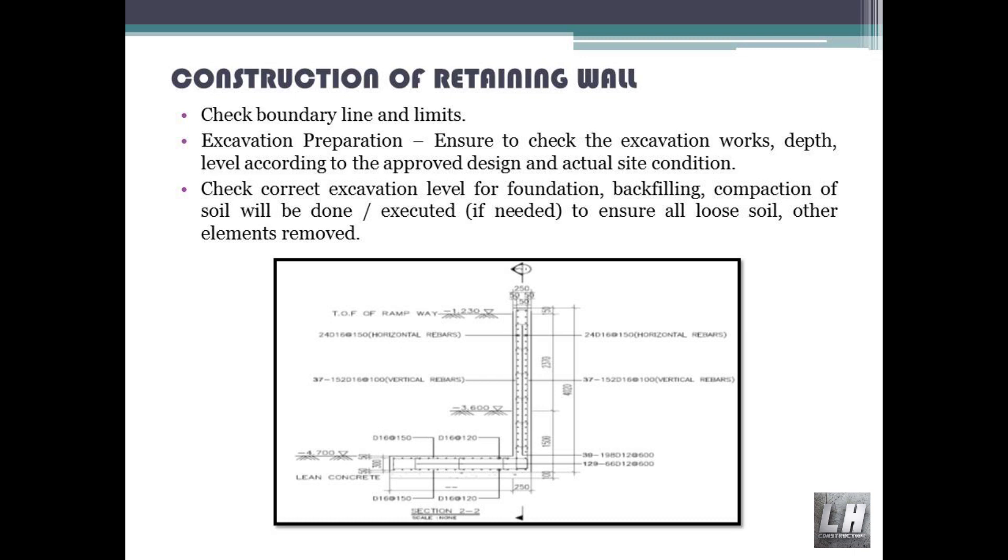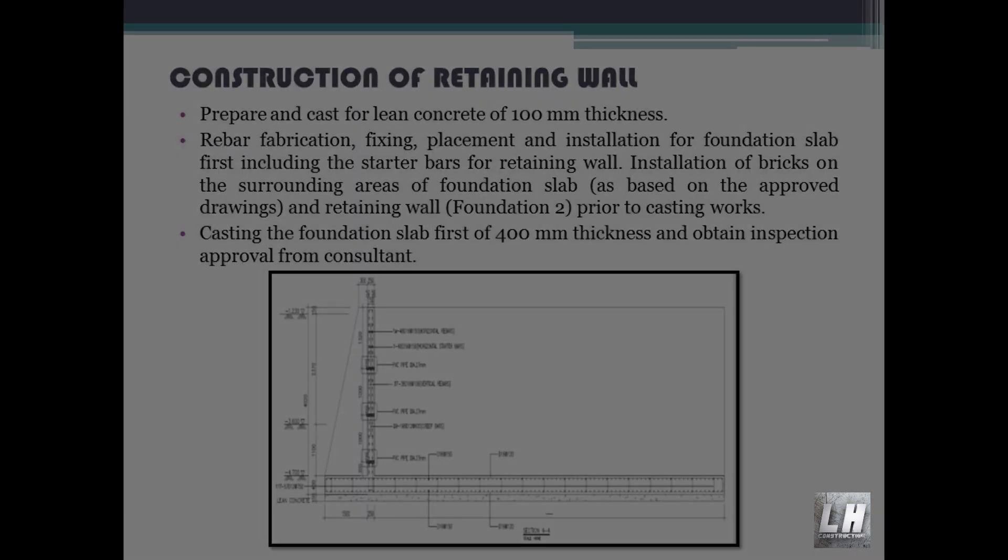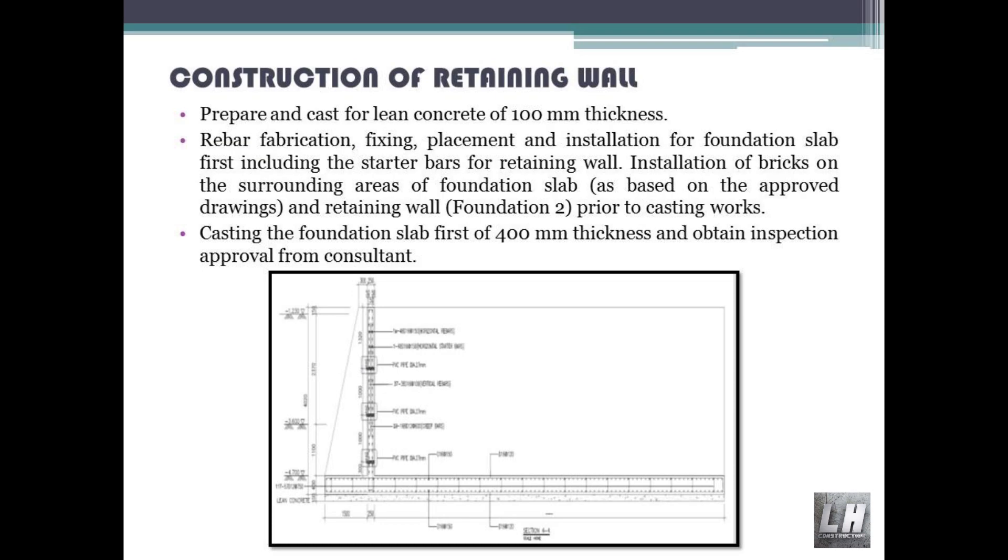Backfilling and compaction of soil will be done and executed if needed, to ensure all loose soil and other elements are removed. Prepare and cast lean concrete of 100 millimeters thickness. Rebar fabrication, fixing, placement and installation for the foundation slab first, including the starter bars for the retaining wall.